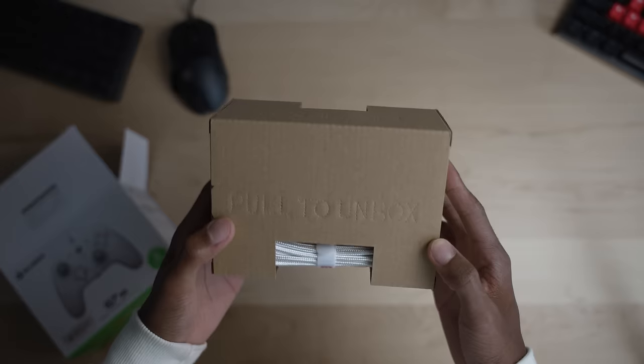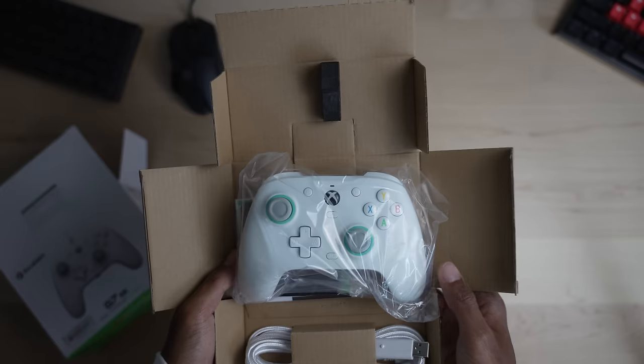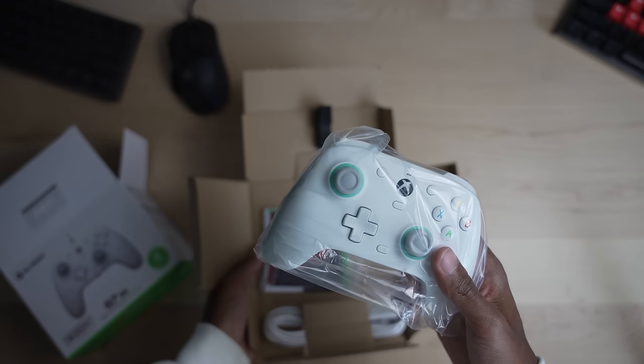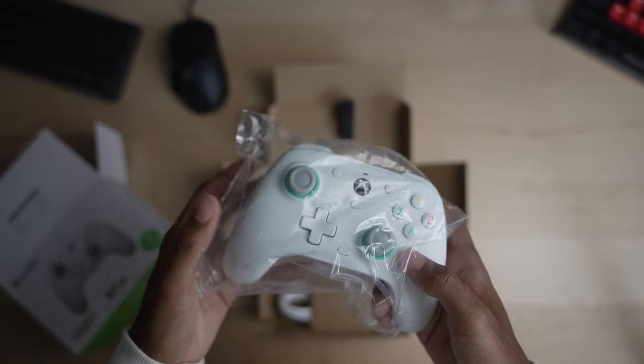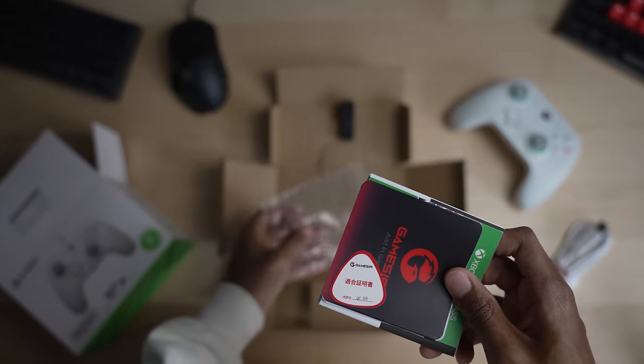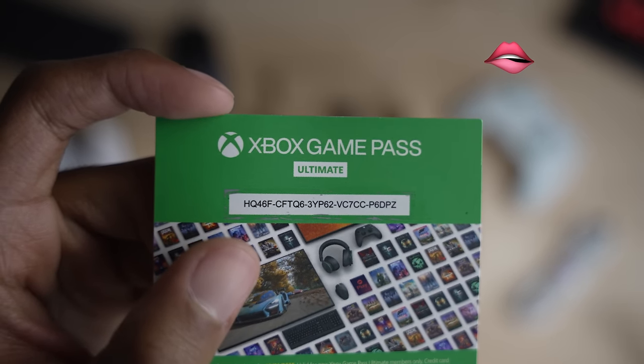For less than $50, you don't get the travel case and all the accessories that come with pricier controllers. But if you really sit down and think about it, when do you ever travel with your controller? I'm totally fine with what was included — just the controller, the cable, the instructions, and three months of Xbox Game Pass.